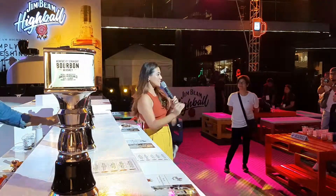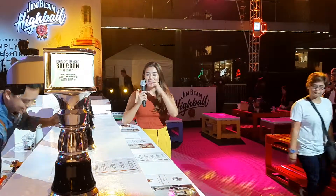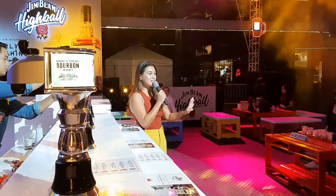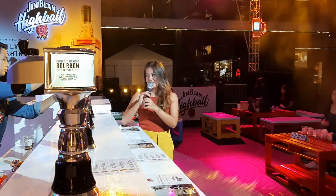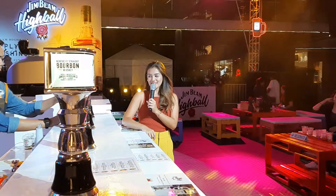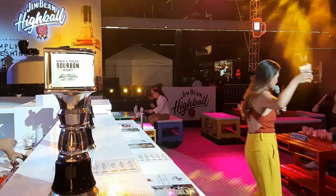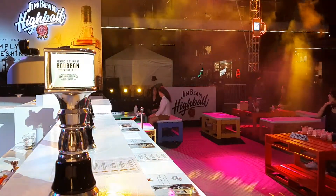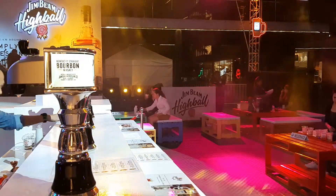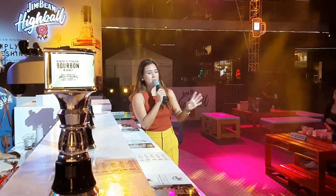For the classic one, it's really just lemon and of course the Jim Beam whiskey — the Jim Beam Highball. I really highly suggest you try all six flavors to have a really good night. Guaranteed. Cheers, sir! Why not? So there we have it — those are your six flavors of our Jim Beam Highball.